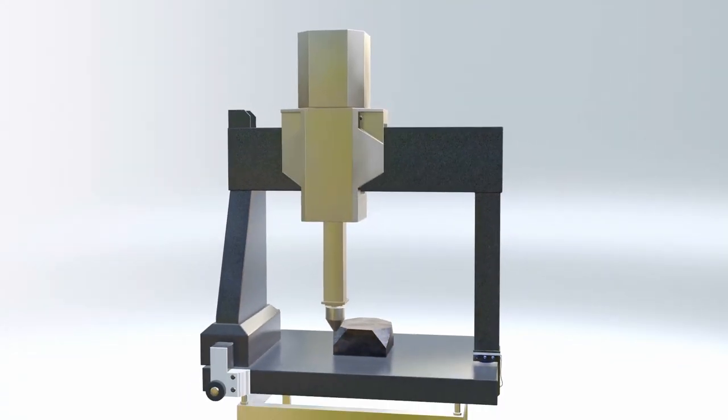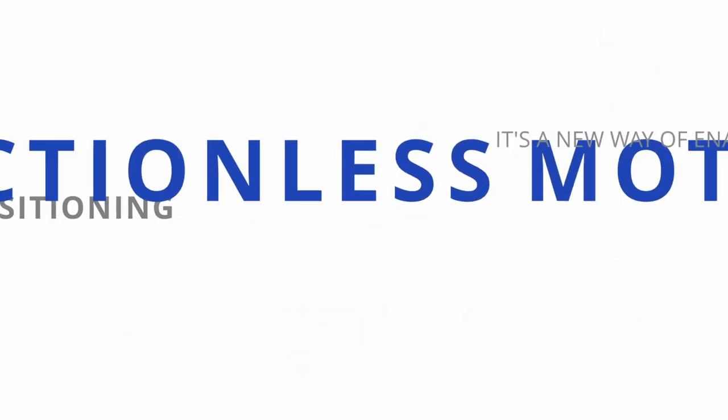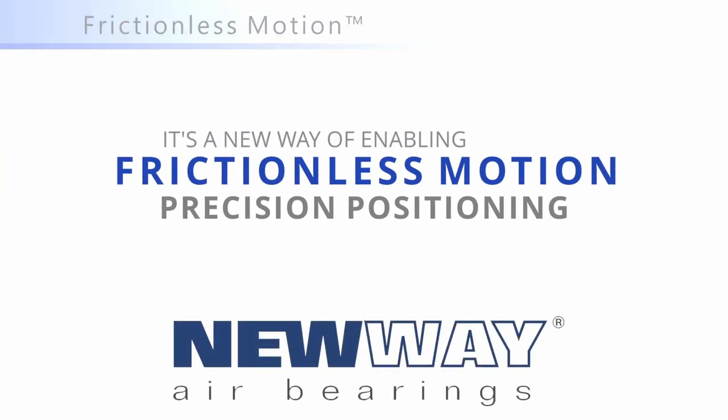The very first coordinate measuring machine was built with porous carbon air bearings. New Way air bearings — the foundation of precision.